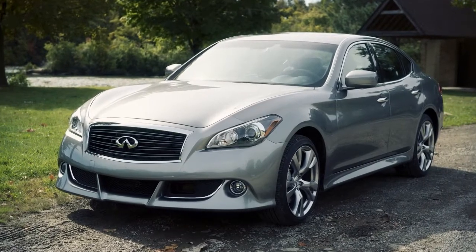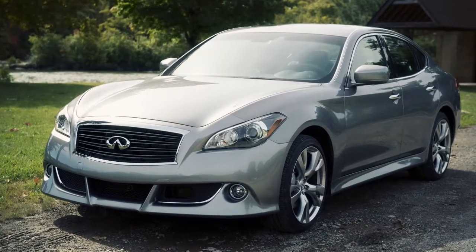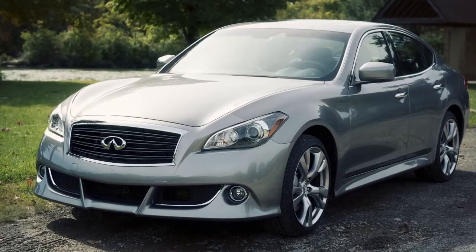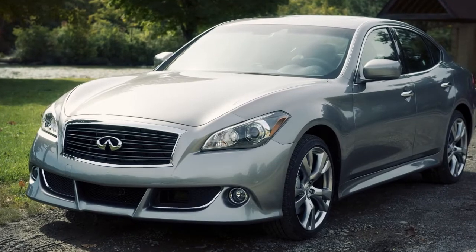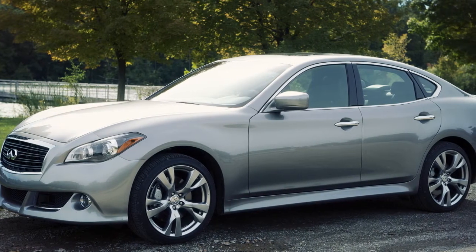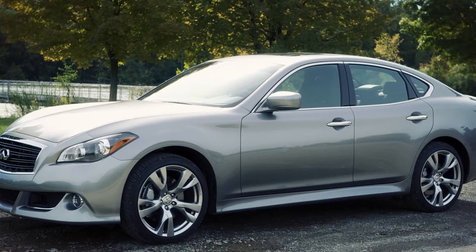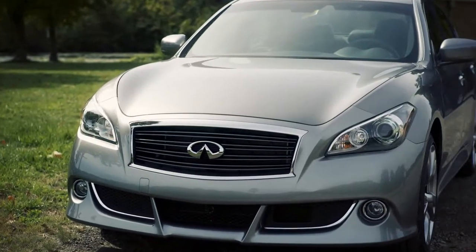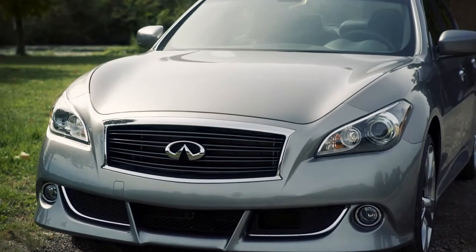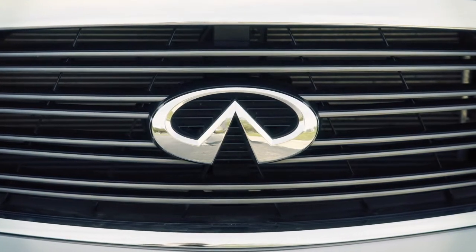The Infiniti Direct Response Hybrid System combines the power of a gasoline engine and an electric motor to help minimize fuel consumption and emissions. Depending on driving conditions, the vehicle runs on a combination of the gasoline engine and the electric motor, whichever is best for those conditions. The gasoline engine charges the lithium-ion battery as needed. The battery does not have to be charged from an outside source like an all-electric vehicle.